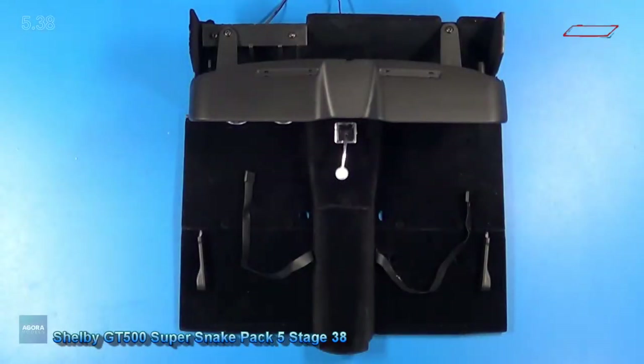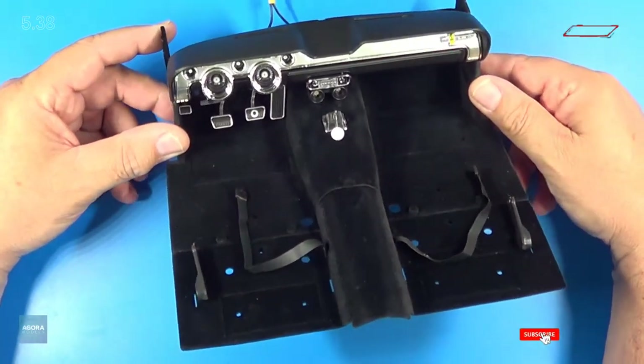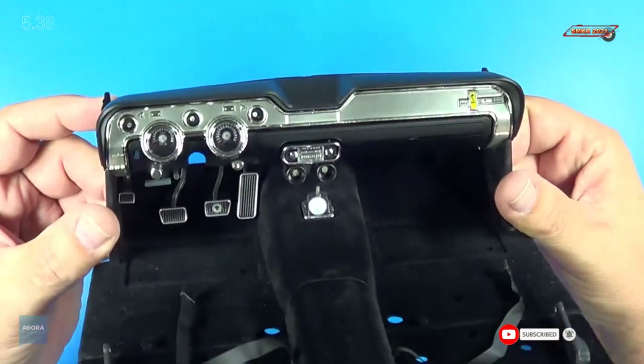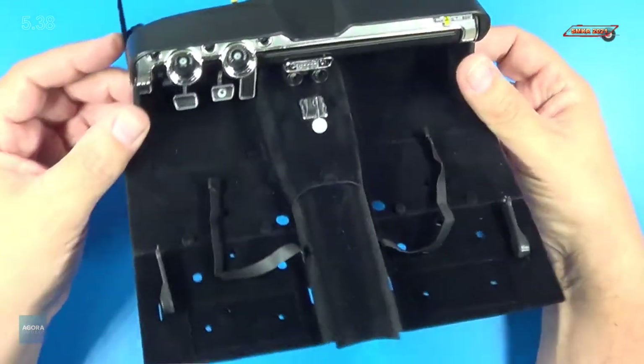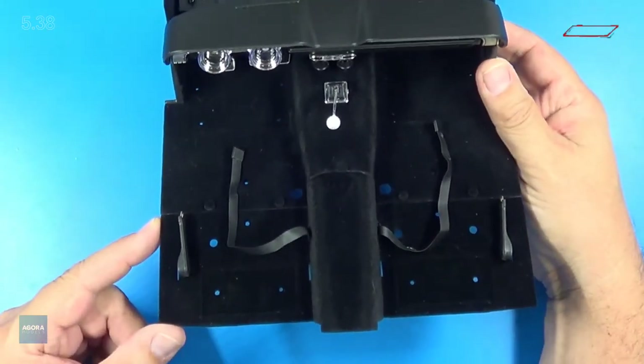Welcome back. And of course, this is the final stage for Pack 5. This is the completed model so far from Pack 5, where we were working on the dash, the pedals, the floor, and all that. And we have the back half of the floor that's going in in this stage.